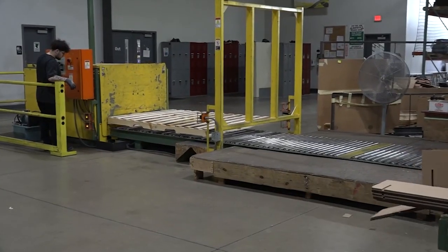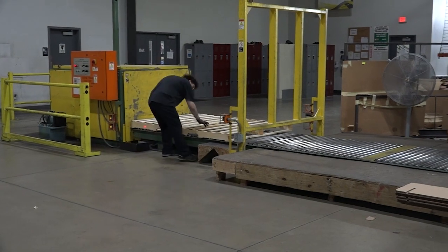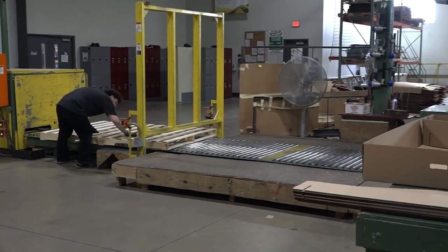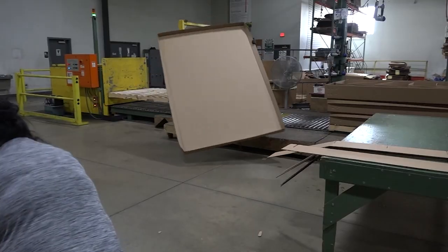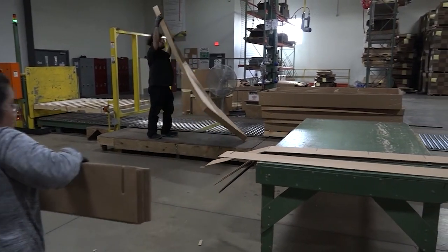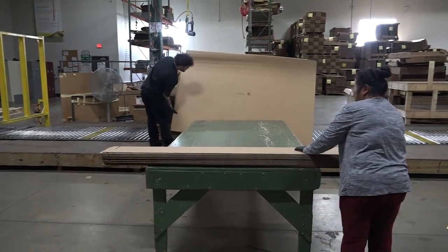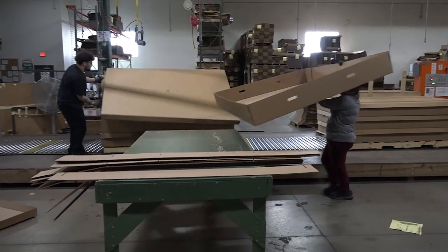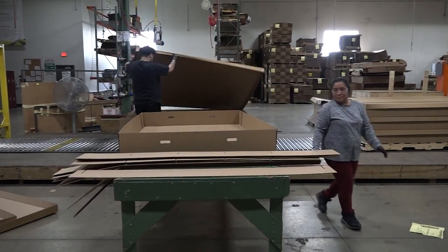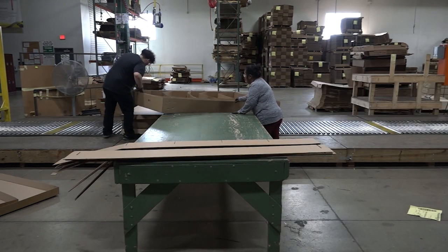The work methods for the observed kit assembly job include, for the complete box assembly by positioning partitions work task: lift and position a pallet on the roller conveyor; lift and position a stack of partitions on the work table; lift the box bottom and position it on the work table; get and position 7 partitions in the box bottom; lift the box bottom with the partitions and position it on the pallet.